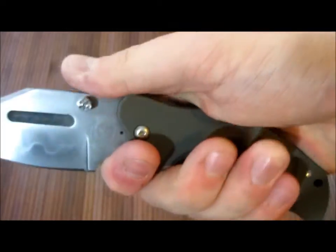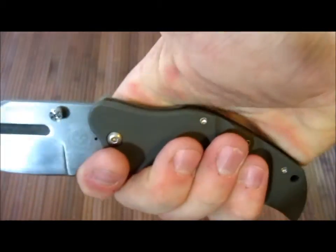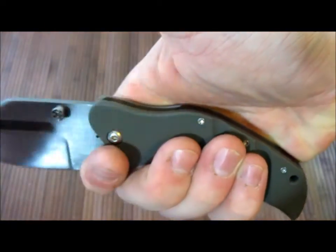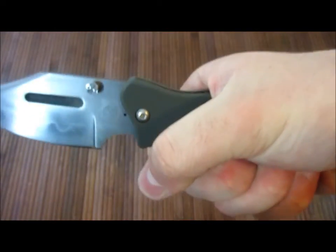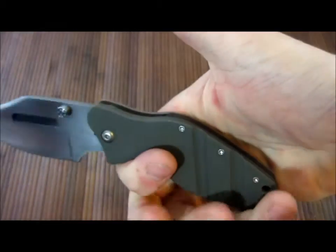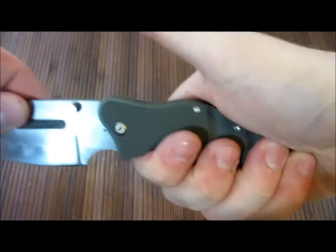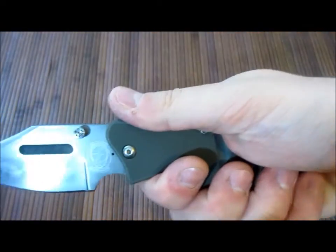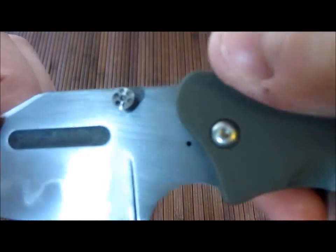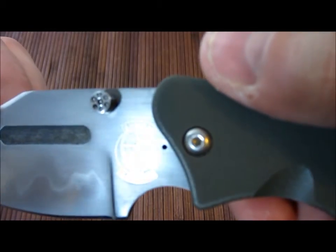Holding it this way is fairly comfortable. This does provide a little bit of a hot spot right there, but right here — man, this just melts right in your hand. And with the way this is angled, it would be perfect for thrusting because you have force coming back right into your palm instead of slipping down through.